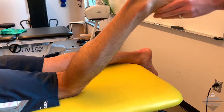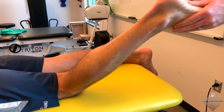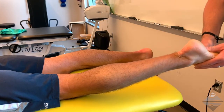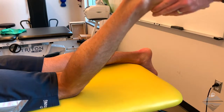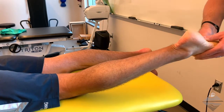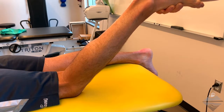Very quickly, whip the foot into inversion and plantar flexion while delivering a high-velocity, low-amplitude thrust through your thumbs. You can also use the treatment table to increase this effect.